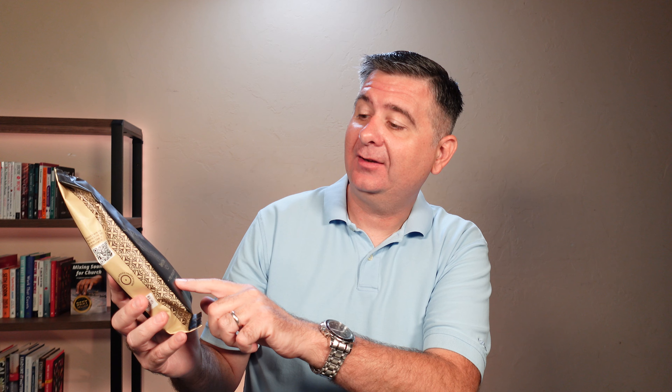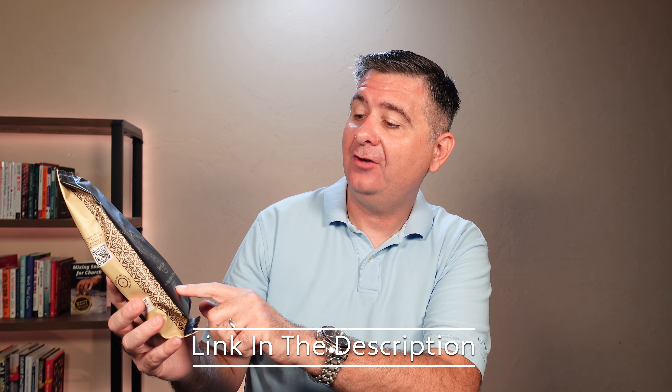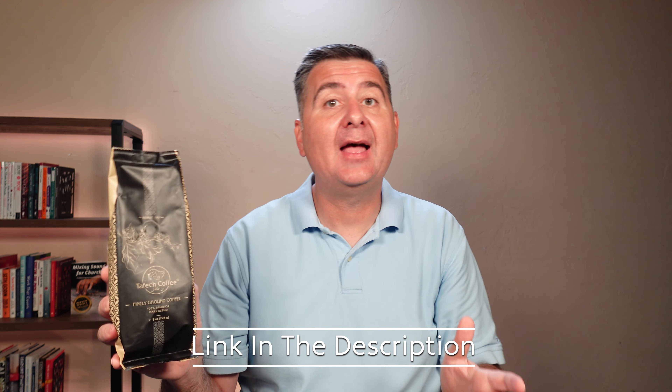Let's take a minute and look at Taffik coffee. This is a premium roast coffee that is also affordable. It's got a beautiful package. It's the finely ground coffee. This is a 100% arabica dark blend.